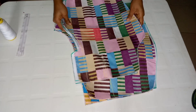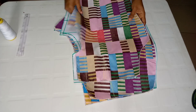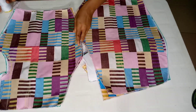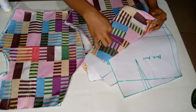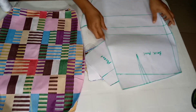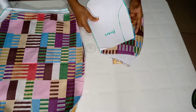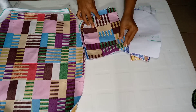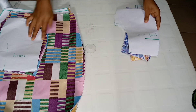Go ahead and overlock your patterns all around. If it's not convenient for you, you can just sew it, but it's better to overlock. As you can see, I've overlocked the front piece and the back piece. For the back, I've already overlocked all around. This is my pocket pattern — the main pocket — I've already overlocked all around. This overlocking will help make my work very neat, so I advise you do so as well.